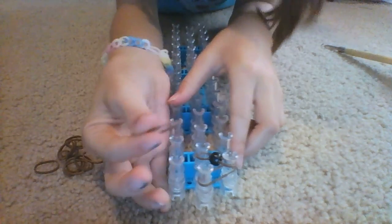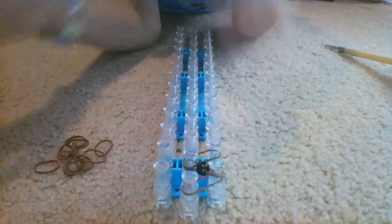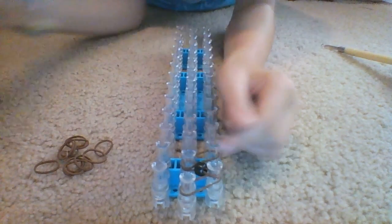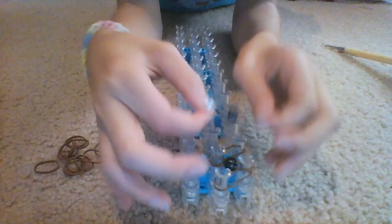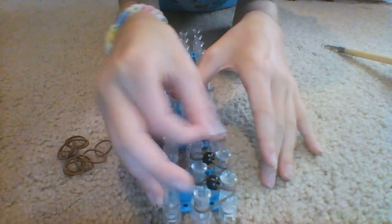Take a regular band again, put it on and push it down. Then take another beaded one and go from there to there. You go down alternating between regular bands and beaded bands.